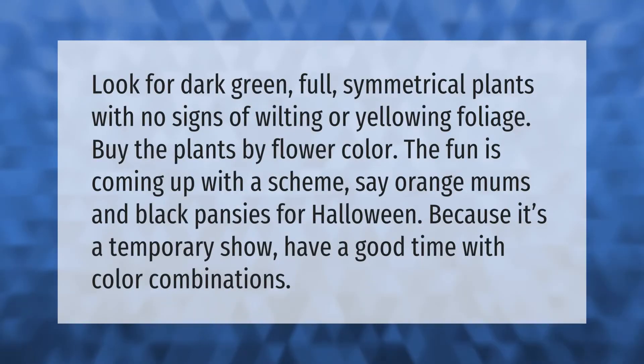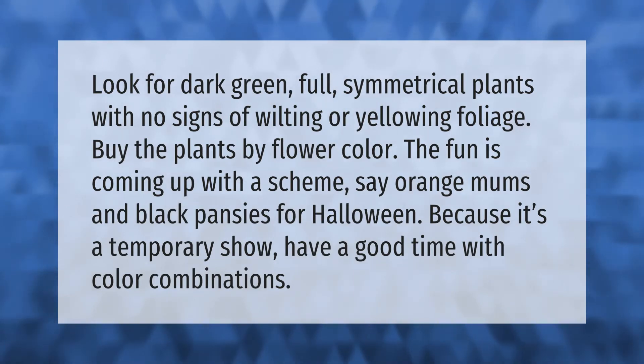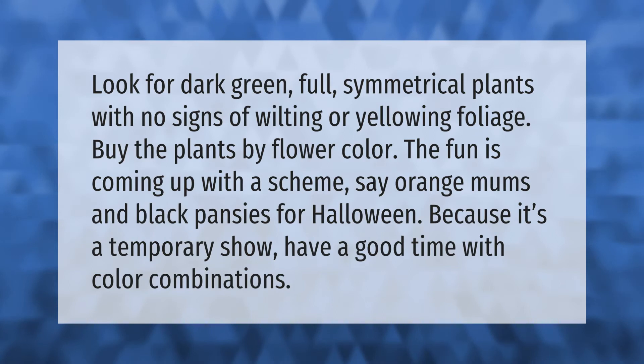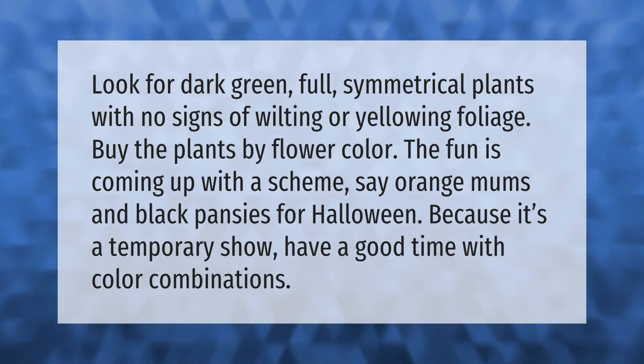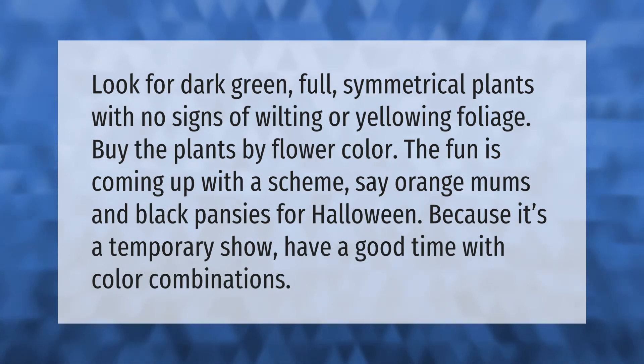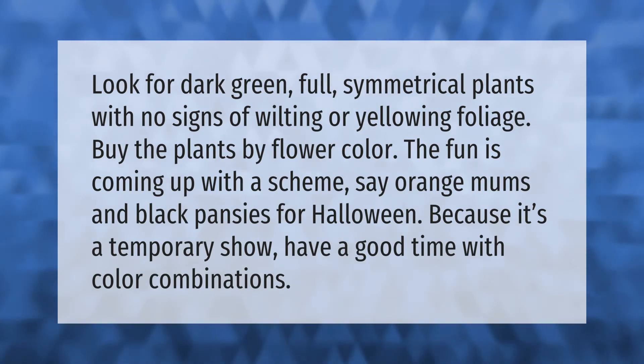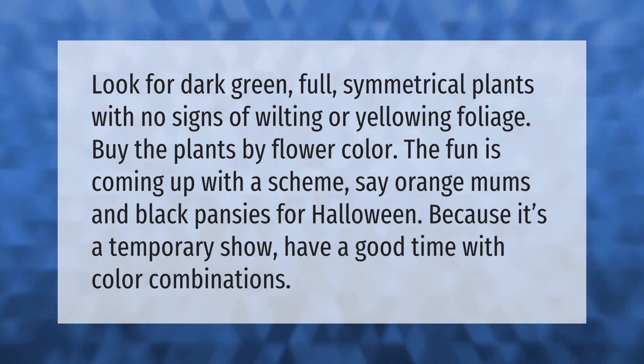Look for dark green, full, symmetrical plants with no signs of wilting or yellowing foliage. Buy the plants by flower color — the fun is coming up with a scheme, say orange mums and black pansies for Halloween.